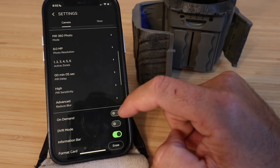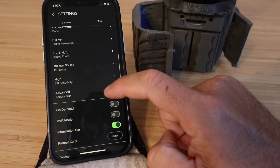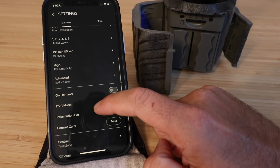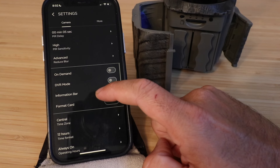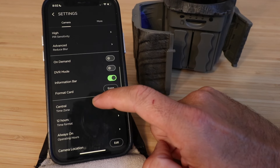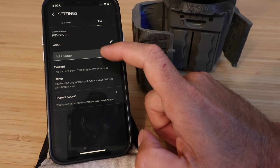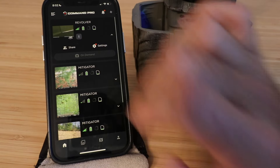You can toggle on-demand or DVR mode by sliding across in the settings. There's also an information bar, you can reformat the card if needed, it shows your time zone, and you can set a 12 or 24-hour format. You can turn the camera on and off during certain operating hours if you only want it to work at night or during the day, and you can edit the camera location. Under 'More' you can add the camera to a group and enable shared access.